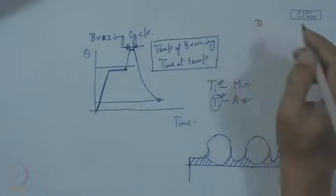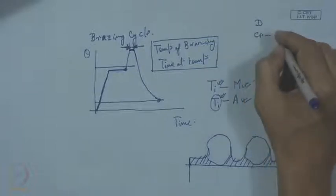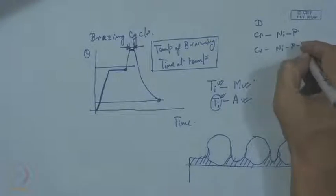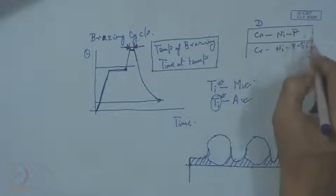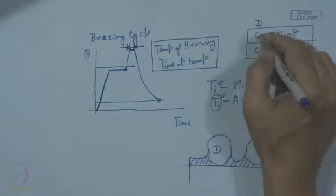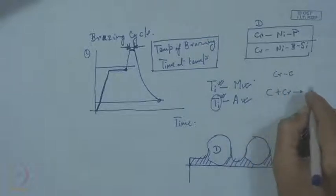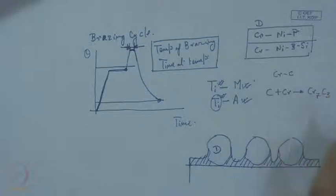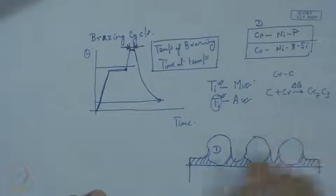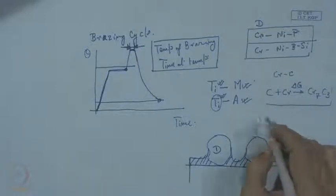Our experience is that chromium can be used as one reactive element in a nickel-phosphorous or nickel-boron-silicon system. This is quite an effective alloy to get the desired profile with diamond, because chromium can react with the diamond surface making a chromium carbide — possibly Cr₇C₃ — where ΔG is negative, so the reaction proceeds and nickel wets the surface. However, when it comes to CBN, writing this reaction with chromium does not proceed in that direction, and we can hardly achieve such a wetting profile with boron nitride.